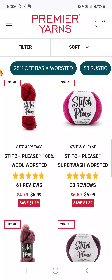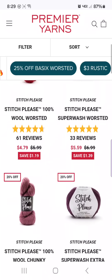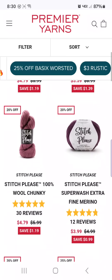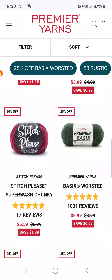I know that the Stitch Please wool is not machine washable. They have it in worsted, chunky, extra fine, and super chunky.